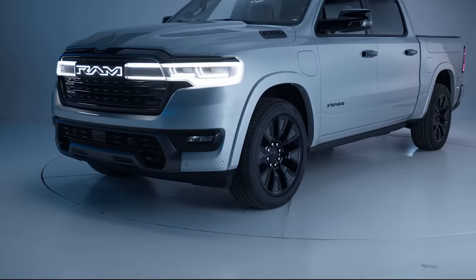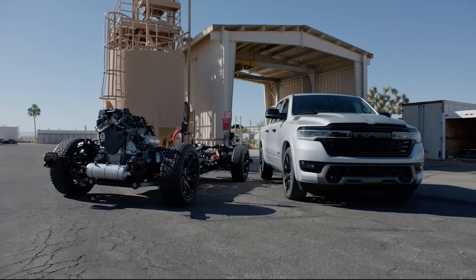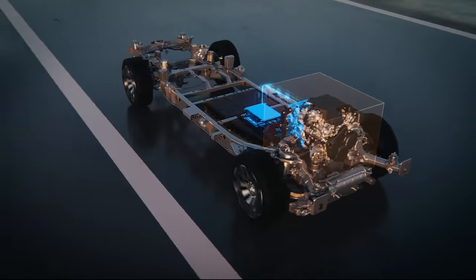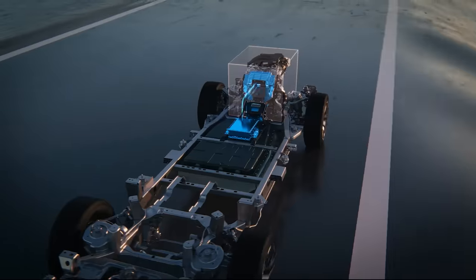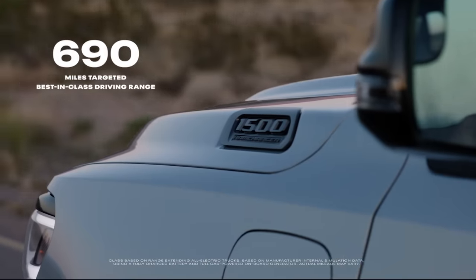The Ram Charger has a particular spot in my heart — I really like the technology. It's the same basic architecture, but we add a combination electric motor and generator gen set. We looked to package as much battery and fuel tank as we could, so we're targeting about 690 miles of range combined, both electric and gas.